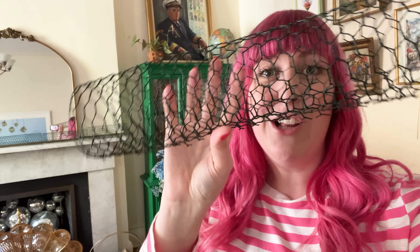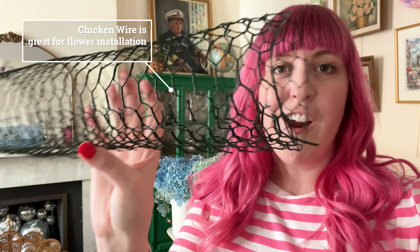Number one: keep your flowers in a bucket to help keep them upright and with access to water. Number two: work with short quick bursts to avoid depositing too much color as you work. And number three: wear gloves so you can run your fingers through the flowers to get into those spaces further down the stem.